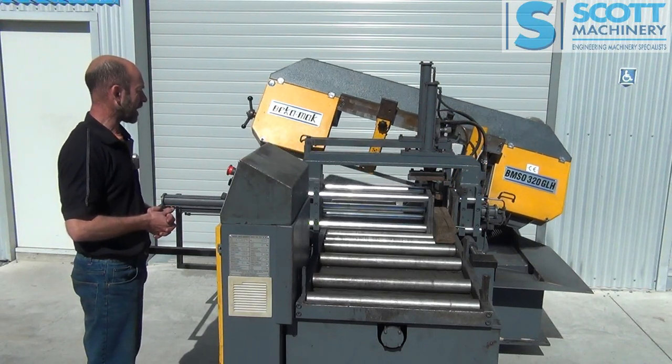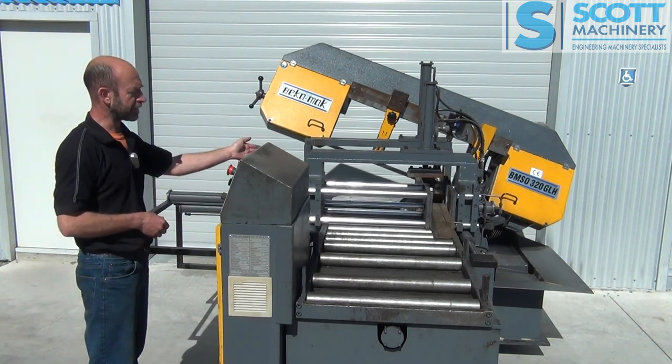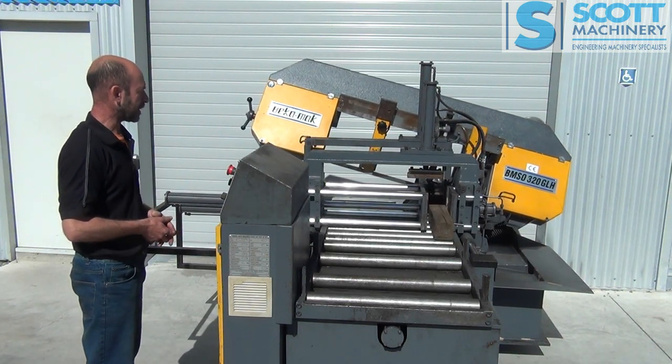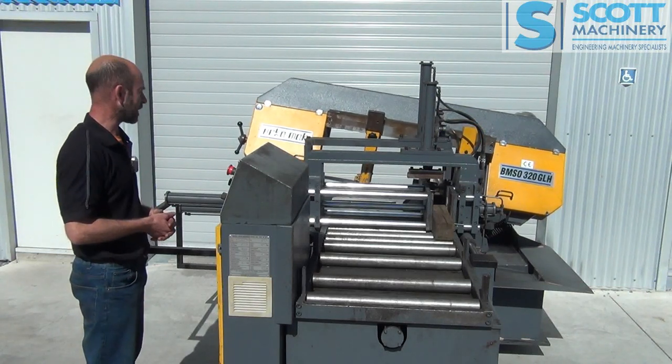That's finished that cut. It's going up to the height of the material, opened the front vise, and it's already got that 150mm ready to push in. So it's clamped that on the front vise, started that next cut, and moved the shuttle vise back to its next command — one at 100mm.